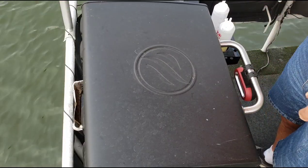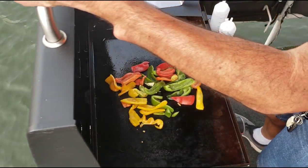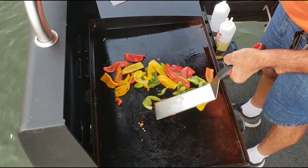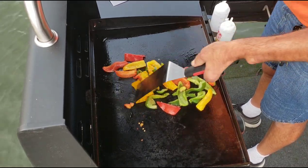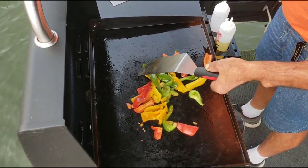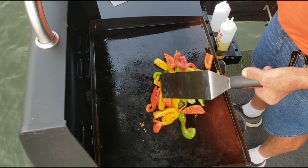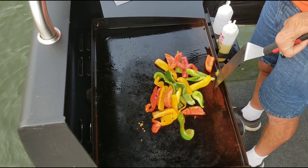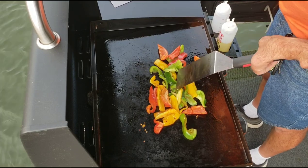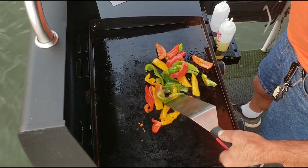They've been on for a couple minutes — let me stir them around a little bit. I'm already starting to get a little bit of color on them. They're not going to take real long because I'm not really sautéing them; I don't want them too soft. One thing I've found out about this 22-inch out here on the boat, especially with the wind blowing today — it's coming from this direction — so I'm going to put them over in this corner because it's always usually the coolest corner.